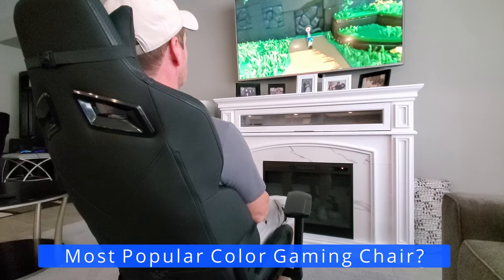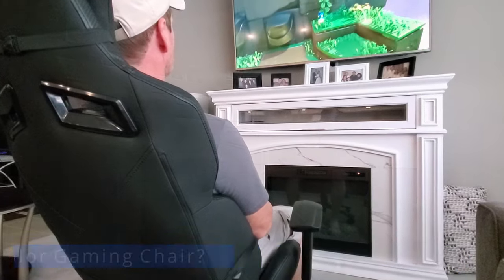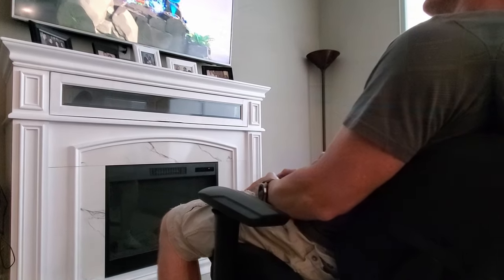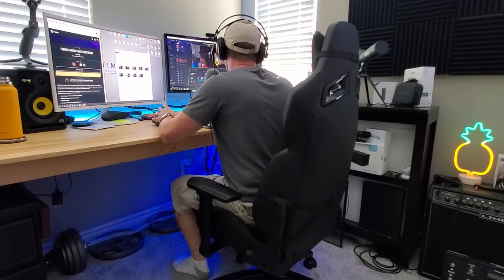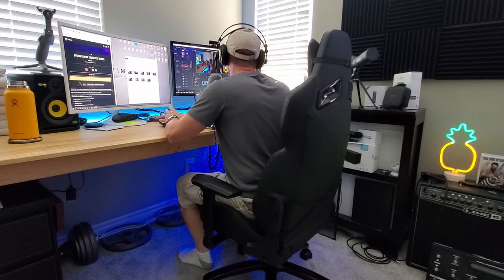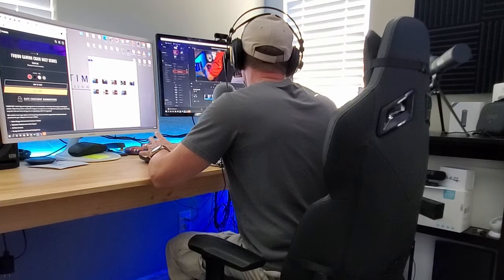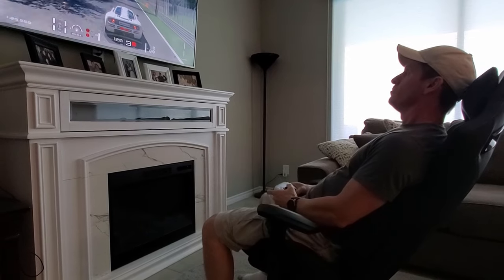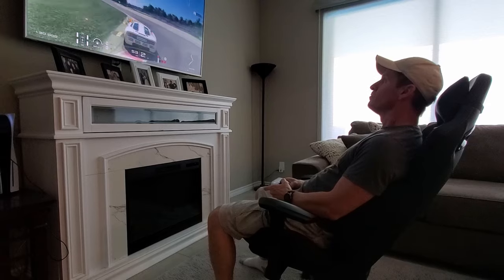Black is the most popular color gaming chair — and you're looking at it. My plan is to use this chair both for gaming and for work. In fact, I did the edit for this entire video using this gaming chair, and no soreness.